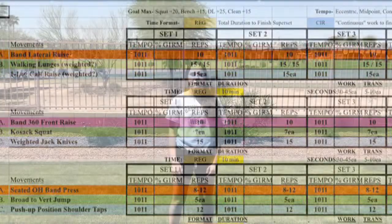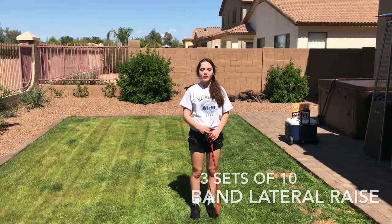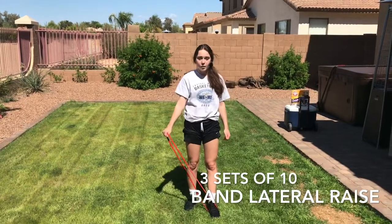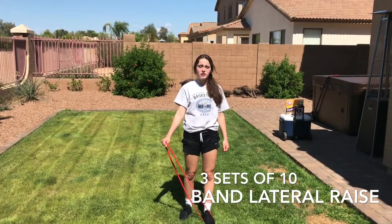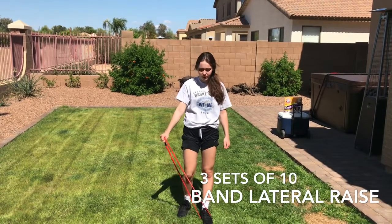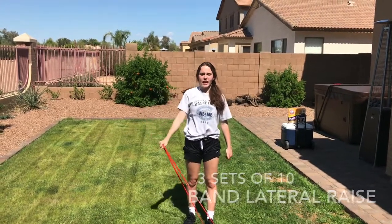First exercise of complex one is band lateral raise. I'm going to first step in the band and grab it with the opposite hand, palms facing down. This band has a lot of tension, so I'm going to try working to about shoulder length. I'm going to go up, and after I finish this side I'm going to go to the next exercise.